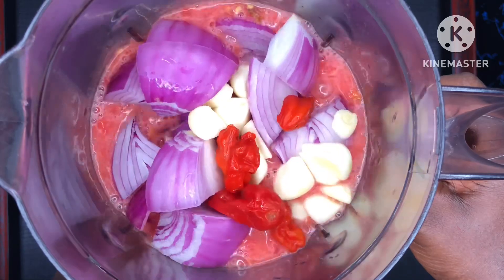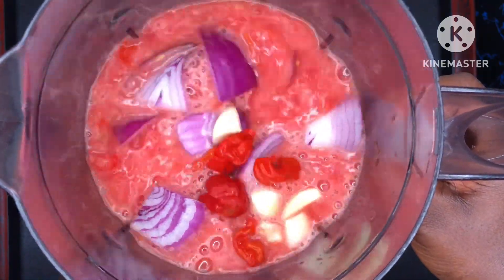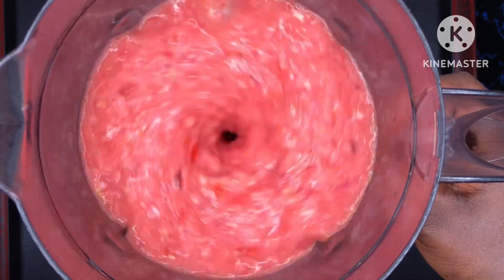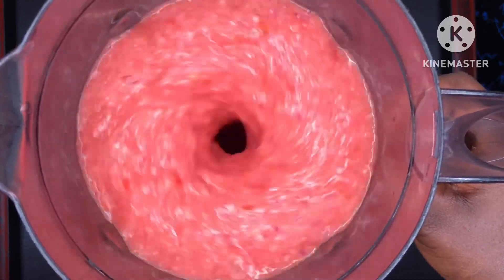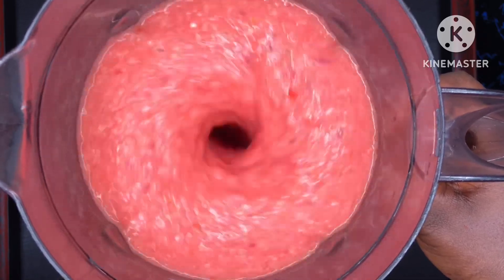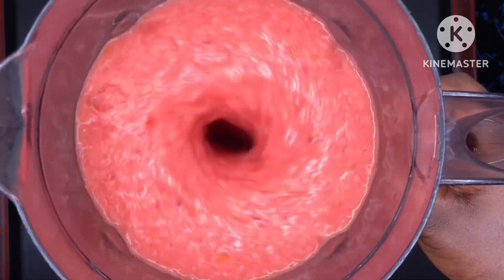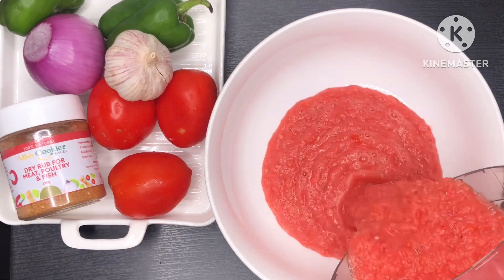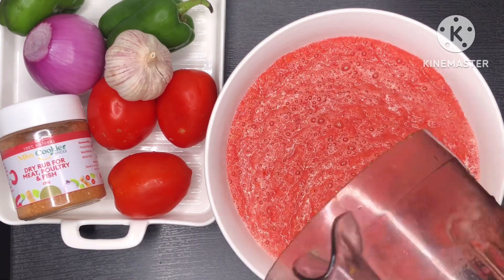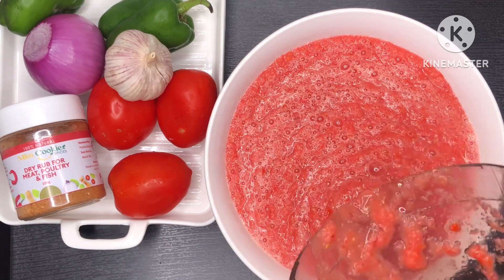I have my garlic, onion, tomatoes, and pepper. I'm just blending them — I did not add water. I smashed the tomatoes at the bottom of the blender, then cut the onions, garlic, and pepper on top; it's easier to blend that way. I always look for a certain consistency — I don't want my blended ingredients to be very smooth.